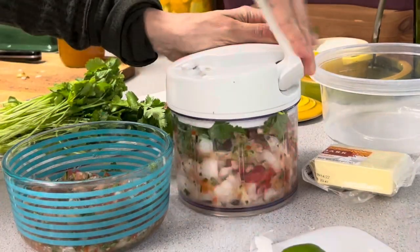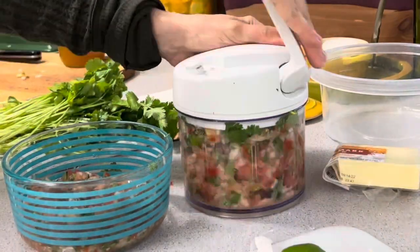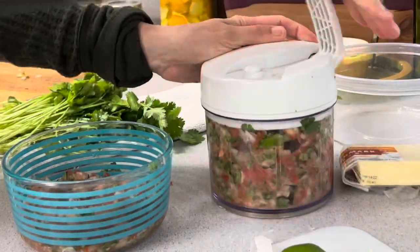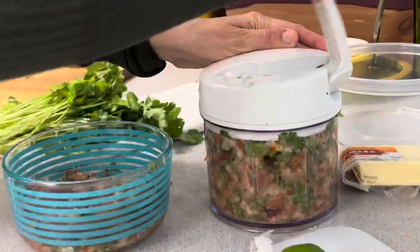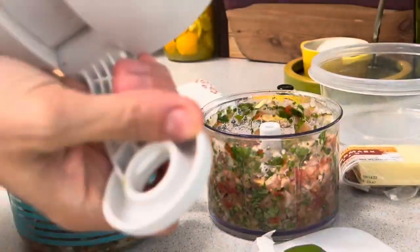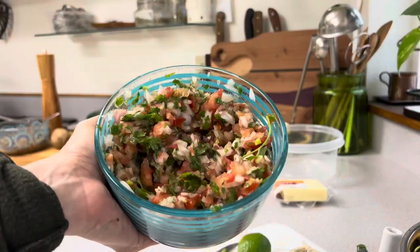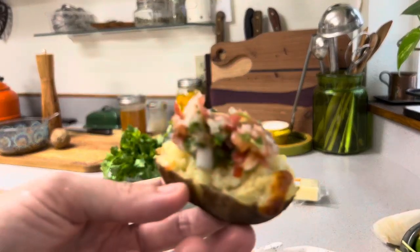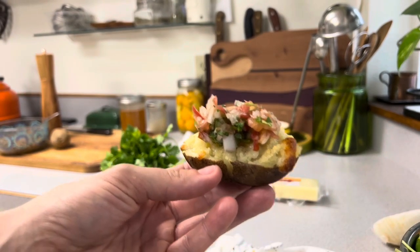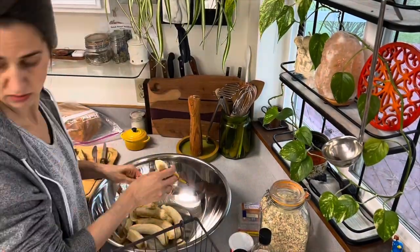We'll also have some tortilla chips if we have any left in the pantry. We use this pico as an addition to our rice — we put it on top of steamed rice or on top of eggs. My family is to the size now where we go through this whole four-cup Pyrex in one sitting. Whatever's left over we will have on our eggs in the morning.